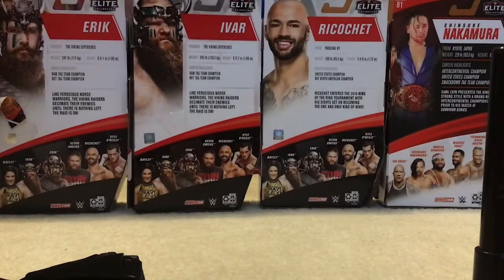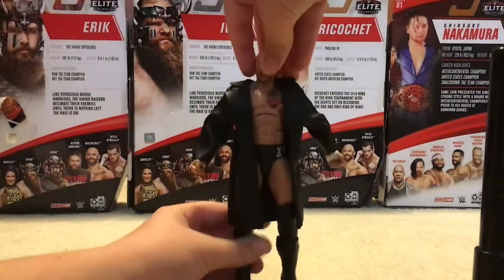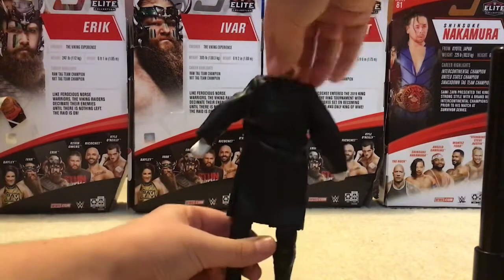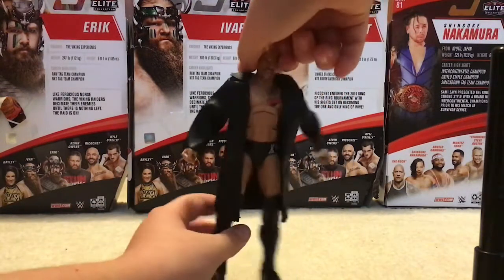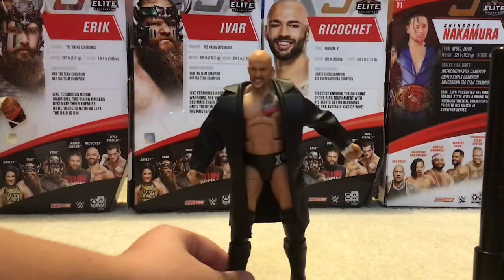I'm not going to take the hands out — I'm just going to keep them in the packaging. Now here's Karrion Kross with his coat on. He looks pretty good — good figure, to be honest. Nice, good Elite.